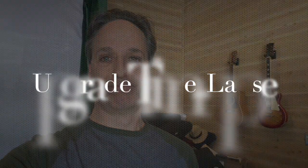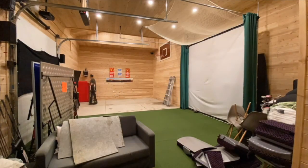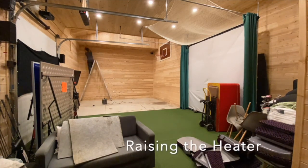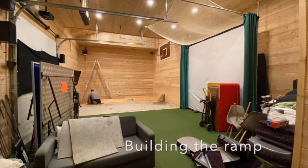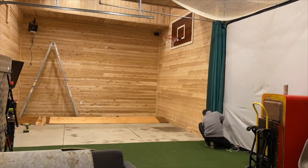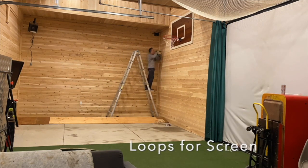Welcome to the golf sim upgrade. I went from using a standard HD 1080p 16x9 projector on a 4x3 size screen to a 16x9 4K HD projector on a 16x9 dimension screen.